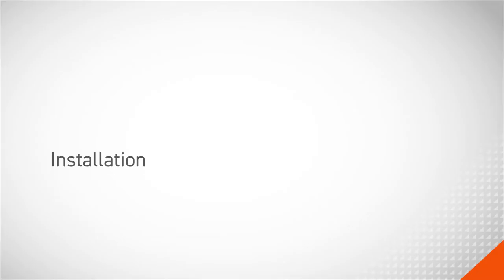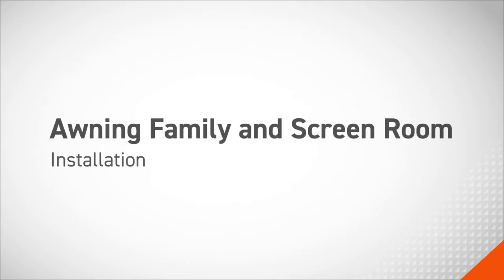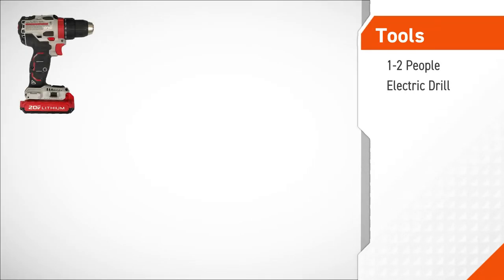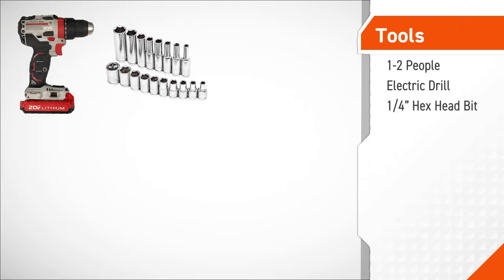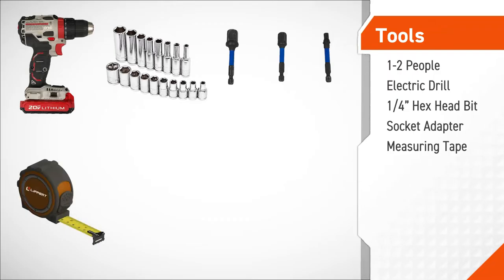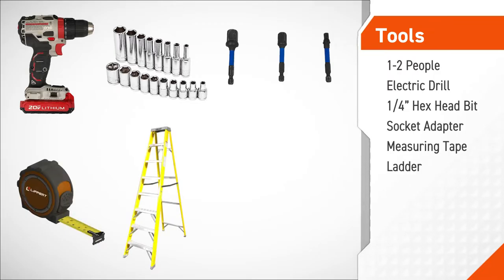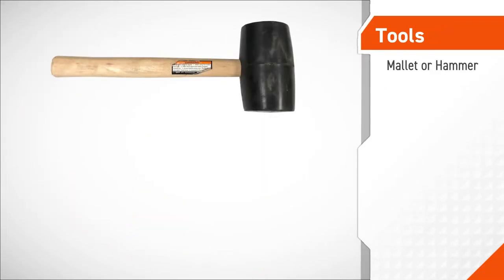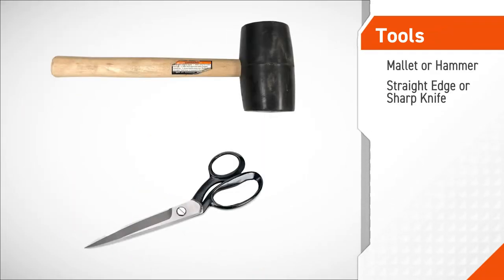In this procedure, we will be installing the family and screen room on an awning. The tools required for this procedure are 1-2 people depending on the task, an electric drill, a quarter inch hex head bit, a socket adapter, measuring tape, ladder, silicone sealant or butyl tape, a non-permanent method of marking, a mallet or hammer, and a straight edge or sharp knife.